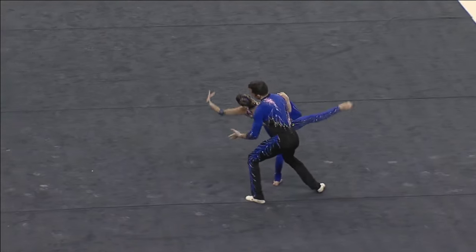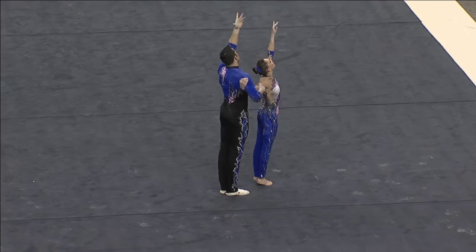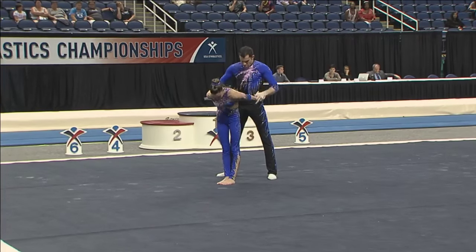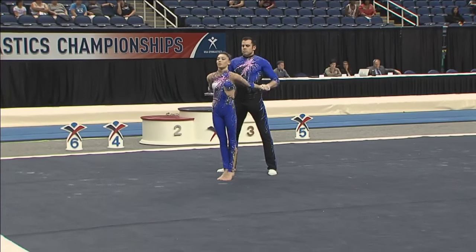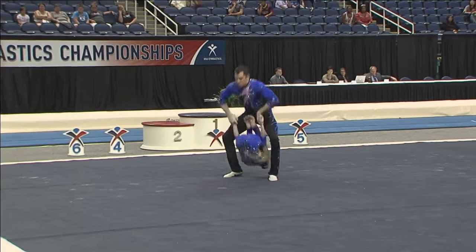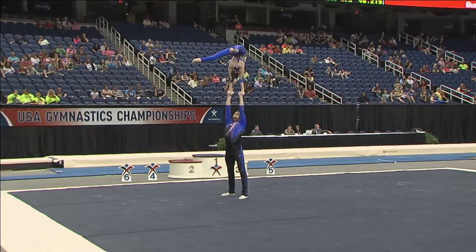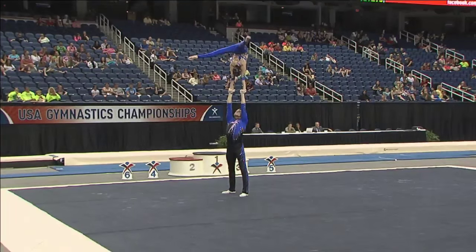It's very important in mixed pair that they show a connection with each other and with the judges. As you can see, these two are performing so powerfully. Indeed captivating music, and big skills throughout this balance exercise.